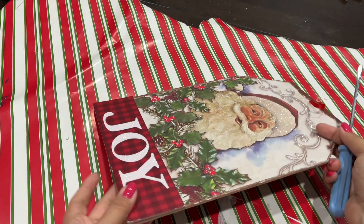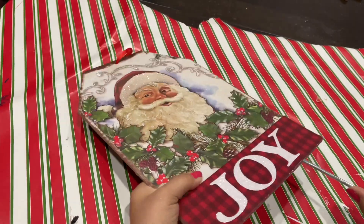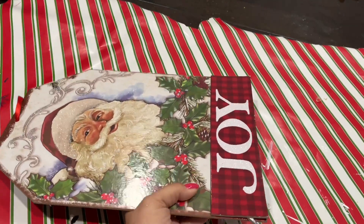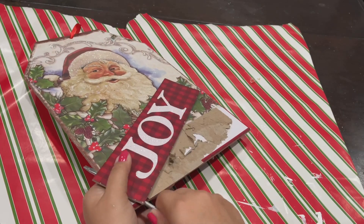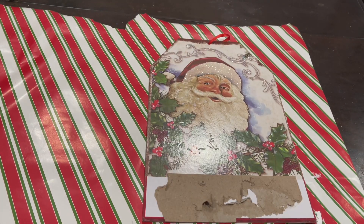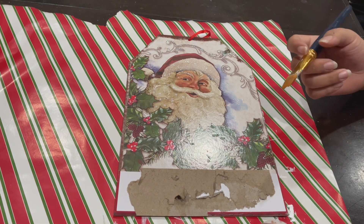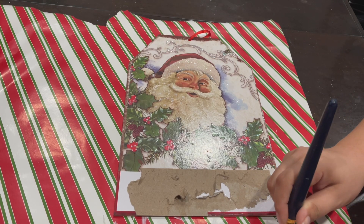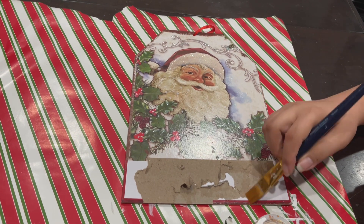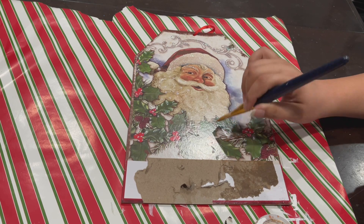For this project, you're going to pick up any signs from Dollar Tree. I went with one that looks like a price tag with the word 'joy.' I'm going to go in with a flathead screwdriver and just yank the separate section off. Then to get the artwork off, I need some water and sandpaper or a sanding block, so I'll soak the board with water and sand it.